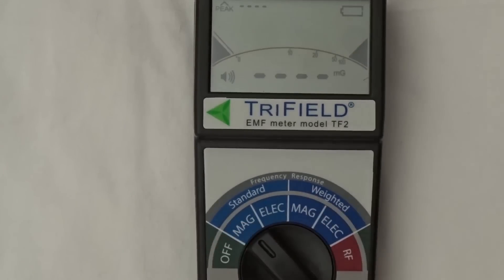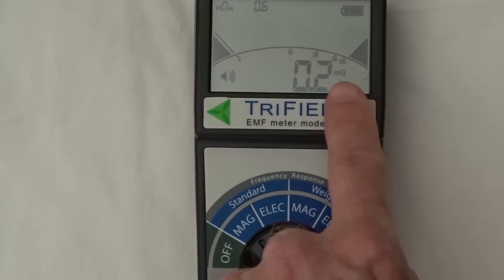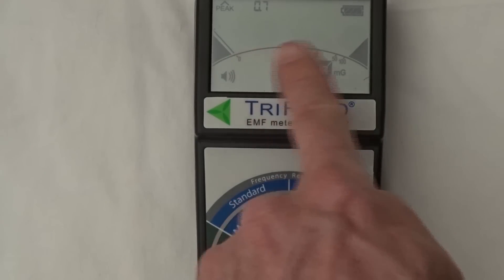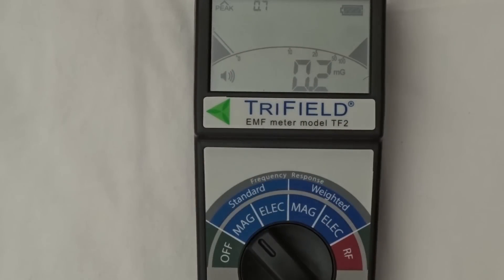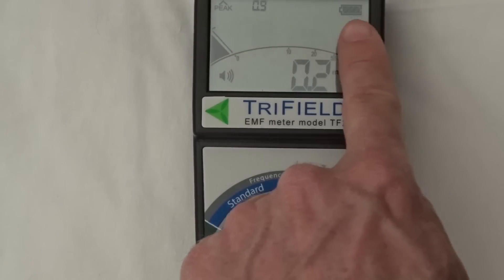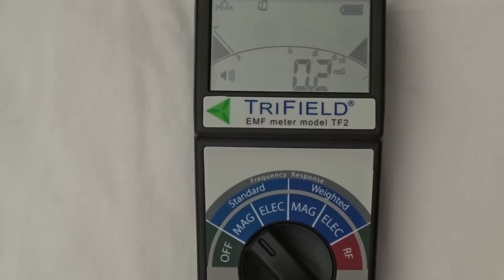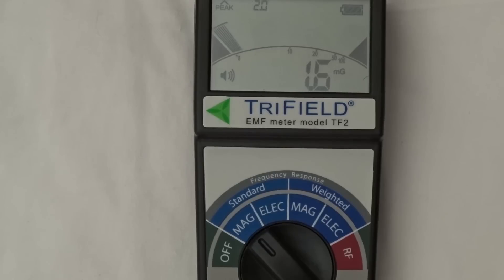Moving the selector switch to MAG to measure magnetic fields, the LCD display comes to life. The big digits at the bottom give the current field measurement in milligauss (mG). Above that is a bar graph showing the same reading on a scale of 0 to 100. Top left is the peak measurement unit, capturing the highest peak in mG and holding it for three seconds. The audio function icon is bottom left, and top right is the battery level indicator. Here with an electric razor switched on, you can see the reading spike and fall off as I move it away.